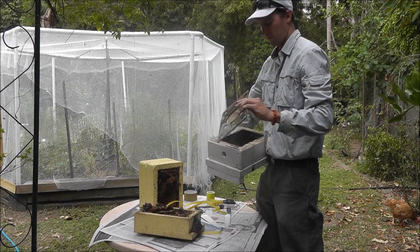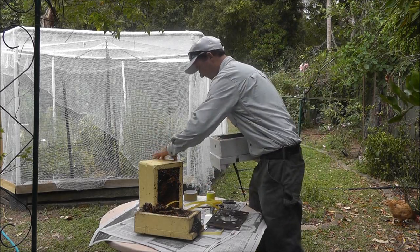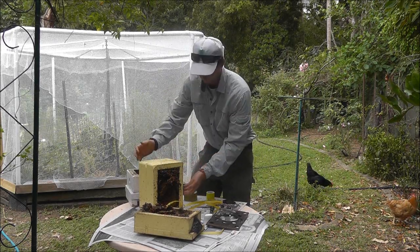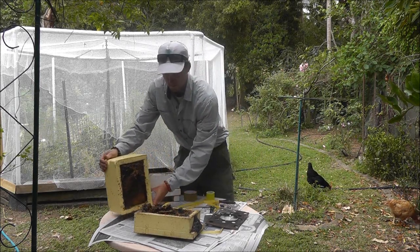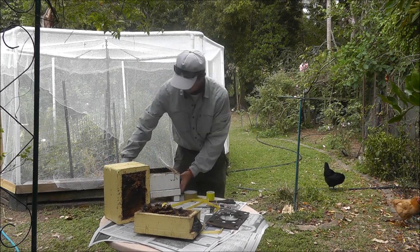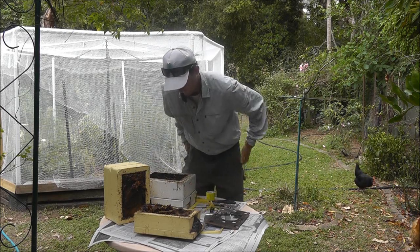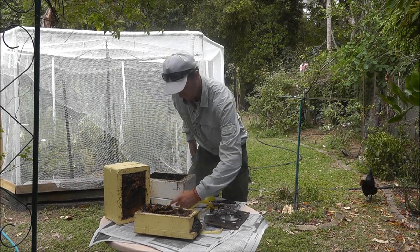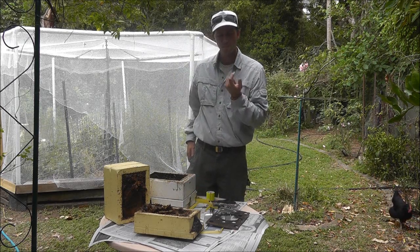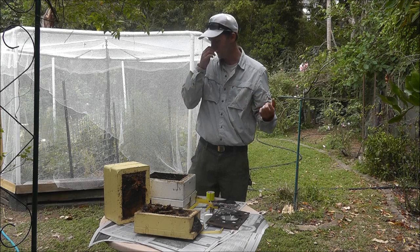I'm not sure what this part's for. They're not stinging or biting, but they sure are all up in my face. Interesting kind of sour honey.